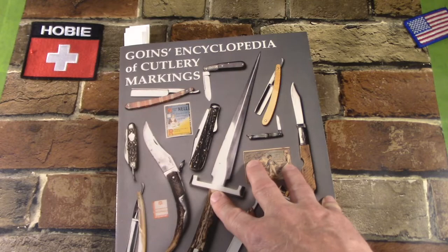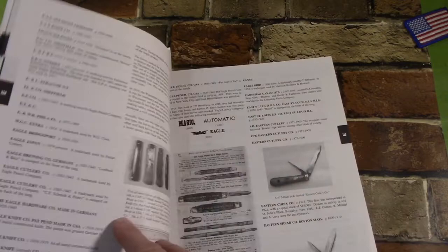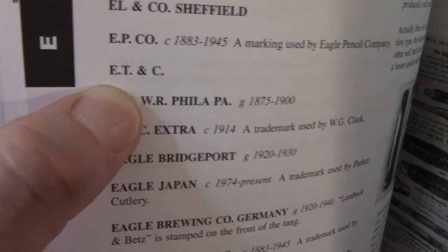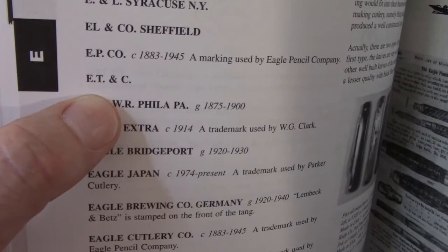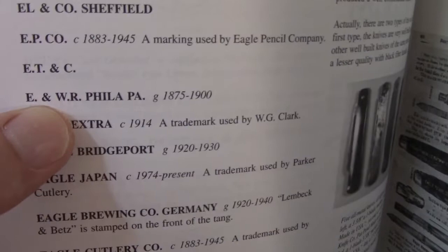Another con that bothered me a lot is that about every 10th entry in this book has no information at all. So if you have a knife that is stamped E, T, and C, and you look it up and find it, you're all excited — and then: no date, no location, no information on the cutler, nothing. I mean, you know E, T, and C — you're looking at it on your knife. I don't really even know why they put these entries in the book. I think maybe it's just to show that yes, these are legitimate markings. And maybe 1 out of 5 just has nothing but a date, and oftentimes just a guesstimate date.